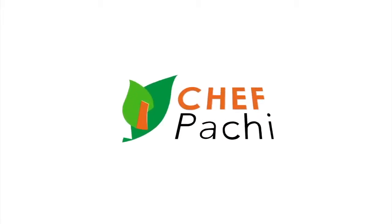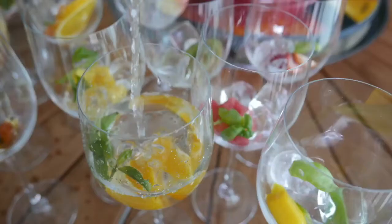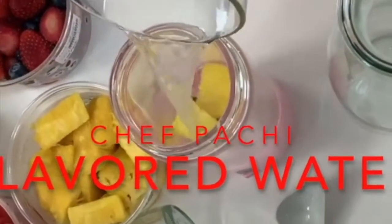Hydration — about drinking water. Adding fruit to your water, just little pieces or herbs, can make an amazing difference.